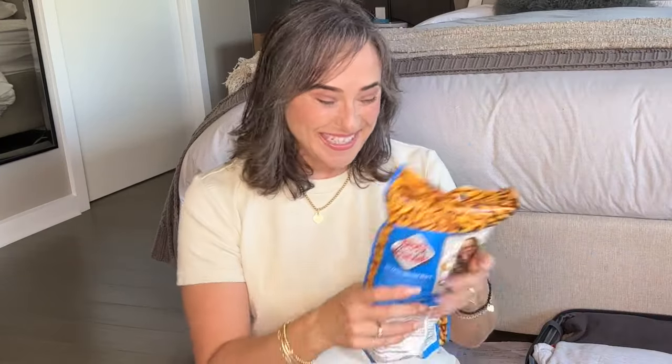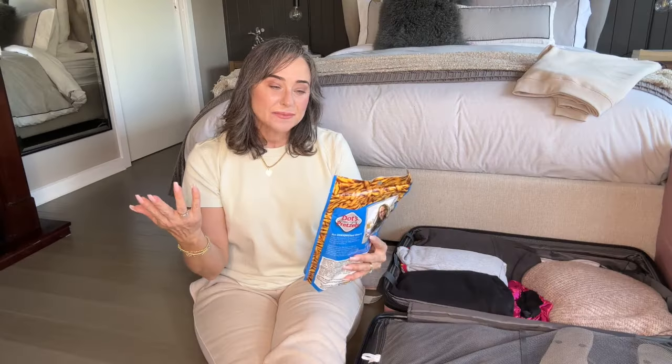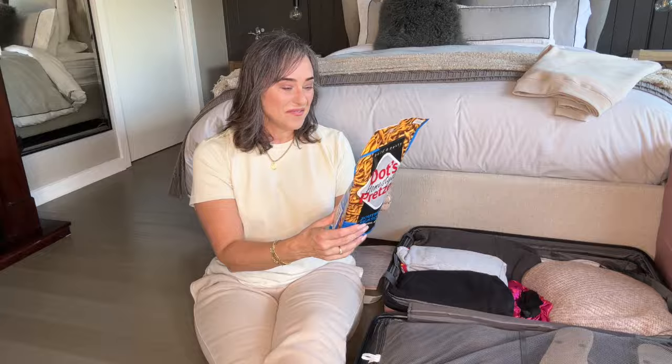I went to Hobby Lobby and I saw these pretzels and I was excited for anything new that I haven't tried before. These are the DOTS Home Style Pretzels in southwest seasoning, and I bought that to try with my children and my family here. These are a special family snack created many years ago by DOTS herself in a home kitchen. If you're watching from the States and you're a regular viewer, let me know whether you've tried these — I will let you know in an upcoming video what I think of them.